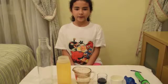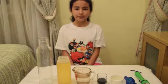Hi, guys. I'm Dabria. I'm from Venus International School, Serpac. Today, I'm going to show you an experiment called Blobs in a Bottle.